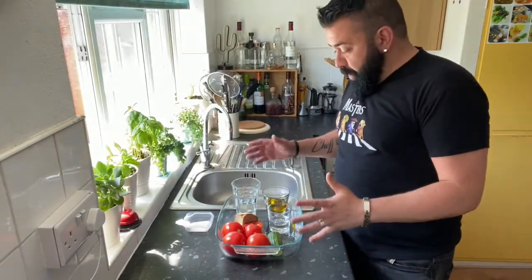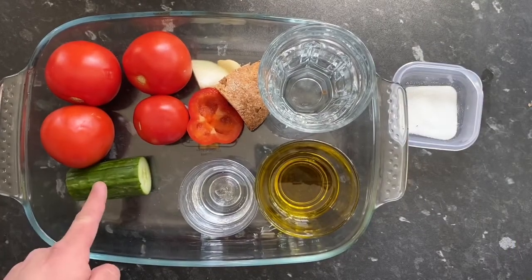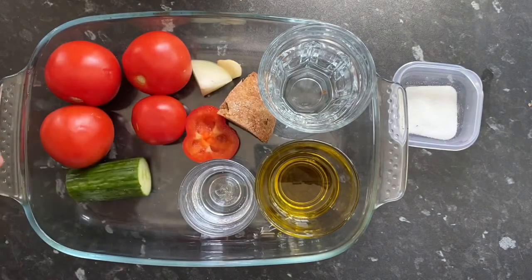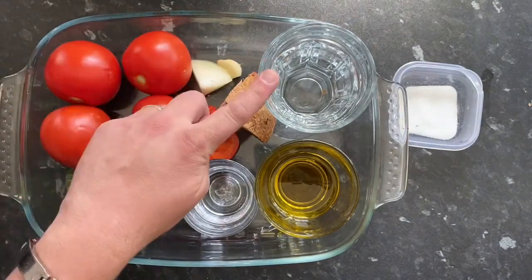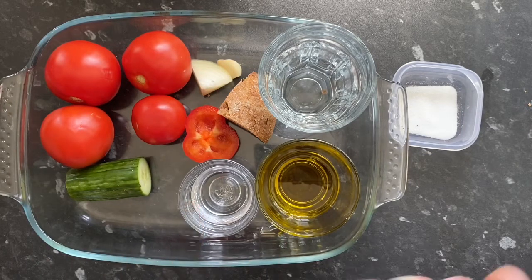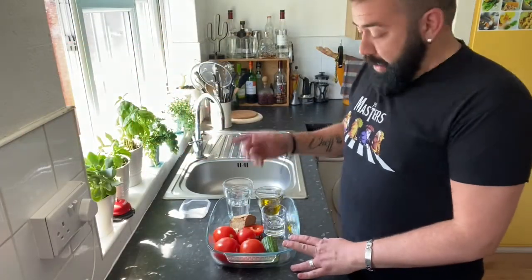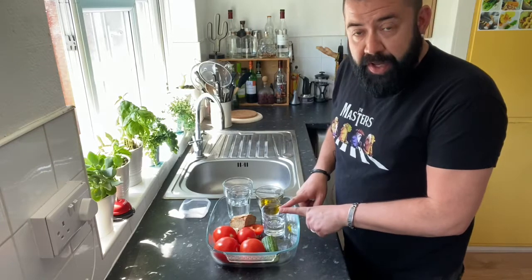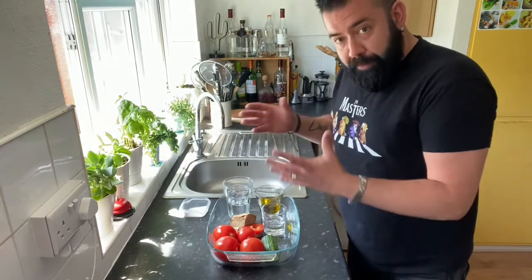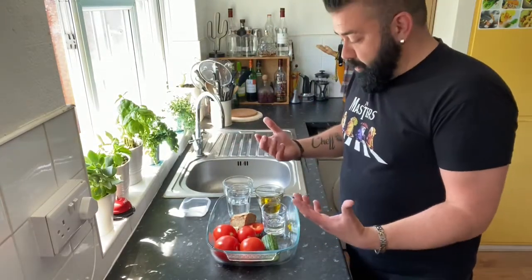The ingredients are ready for the gazpacho. We have some tomatoes, cucumber, red pepper, a little bit of onion, garlic, some bread, water, extra virgin olive oil, white wine vinegar, salt and sugar. Normally I would use white bread and sherry vinegar instead of white wine vinegar, but I don't have those available now. The ingredients in the list are the ones I like.